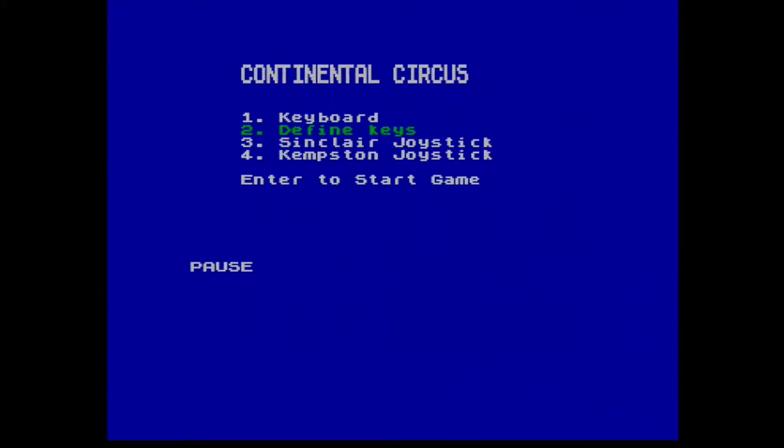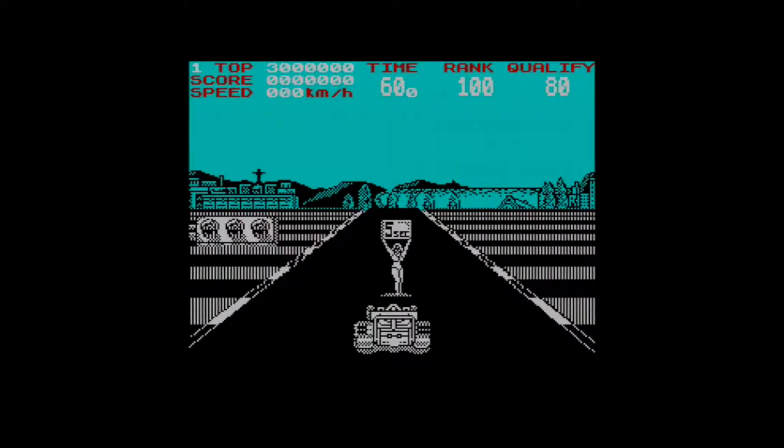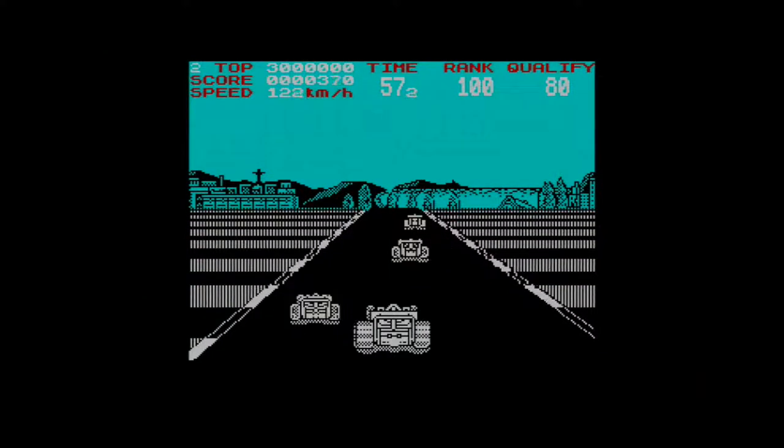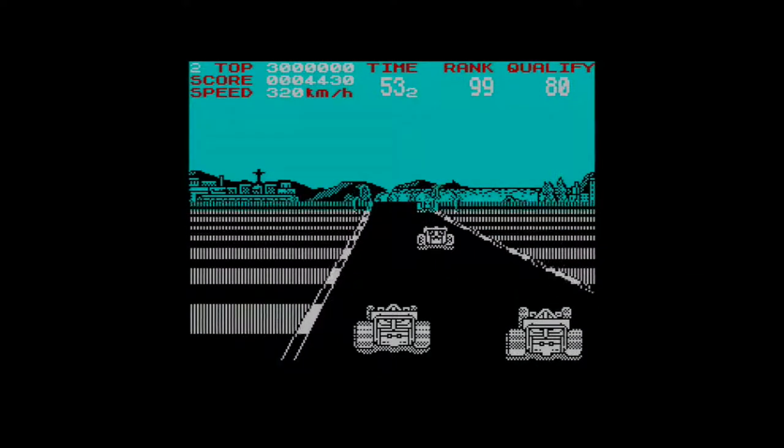Let's define our keys — pause, that's interesting. Gear change, and that's all over the place. Let's just go. Course number one: Brazil. Off we go — that took a while, I'm guessing there was some sound there which I can't hear.